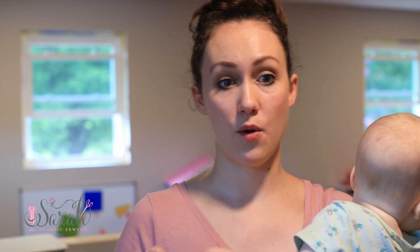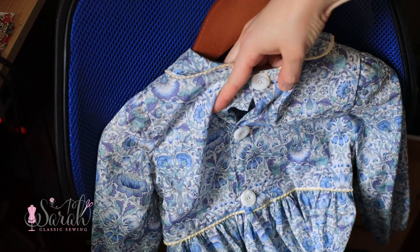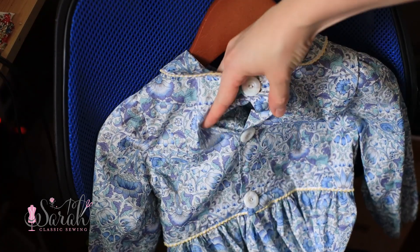Generally speaking, the position and direction of your buttonhole follows the direction of pull. Whichever way you've got your two fabrics coming together — one has the buttonholes on one side, the other one has the buttons — whichever way when that garment is being worn the pull is going to go.